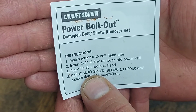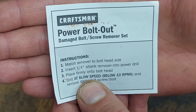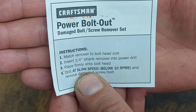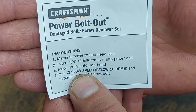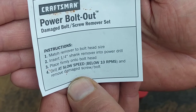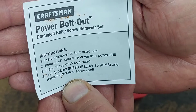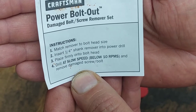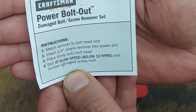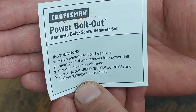So you'd see what size bolt you're trying to take out so it can grip it. It says insert the one-quarter-inch shank remover into a power drill, nut driver, or whatever. Place it firmly into the bolt head and turn at a low speed — below 10 RPM. You want to use these super slow; if you crank them up high they could cut into the material and strip it out even more to where you won't be able to get it out.